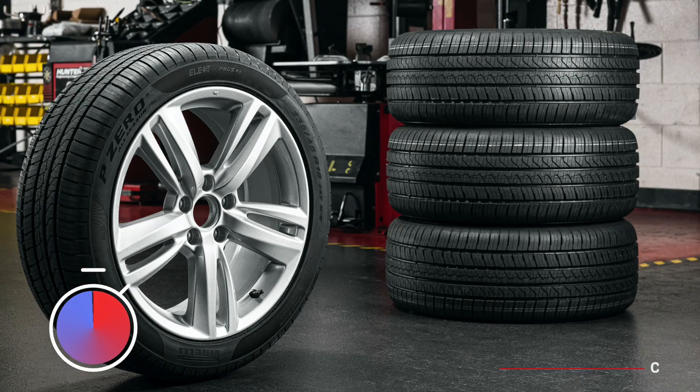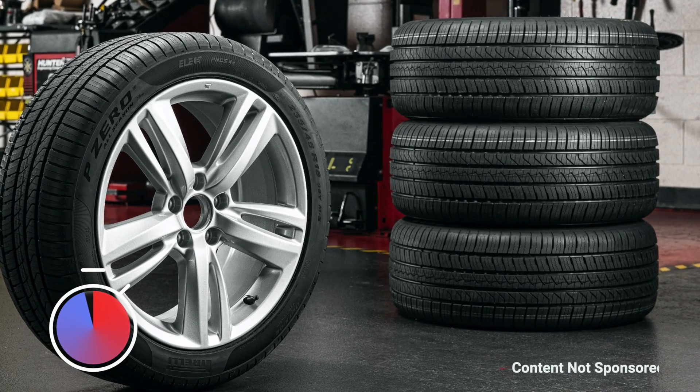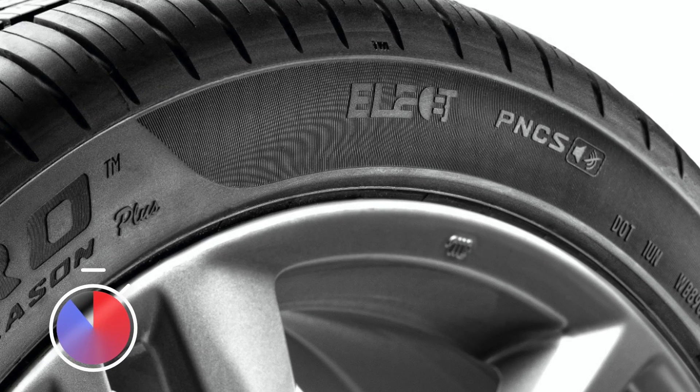Welcome to Two Minute Tire Tidbits, where we bring you the latest tire news in under two minutes. Pirelli has announced that they're introducing their first North American replacement tire developed specifically for electric vehicles. They call it the P0 All-Season Plus with Elect marking.